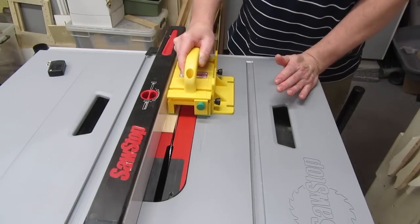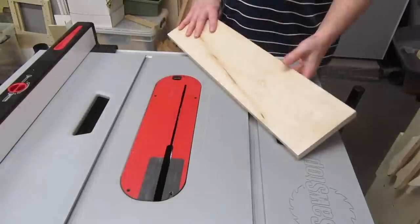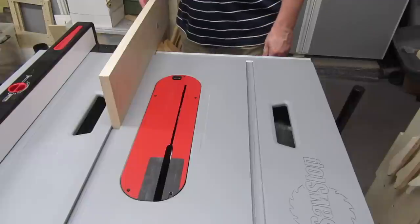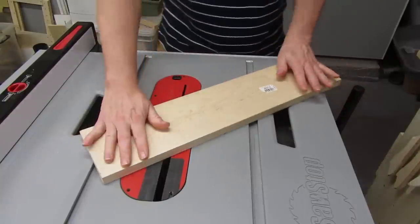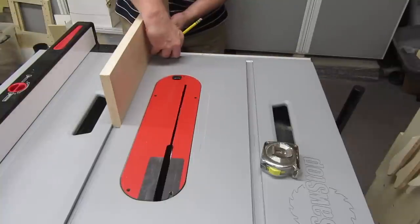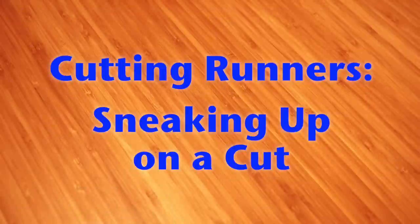The best way to cut a runner is to cut one side, put that side against the fence, and cut the other side. This way you know you have two sides that are parallel and straight. However, the first thing you might try is to see if a board already fits in the miter slot. You might get lucky and find that one seems to fit, like this piece of maple — even the grain is running the right direction. The problem is it's unlikely that board is perfectly straight, and that means the runner may not run evenly. But if you want to try, cut a piece about a quarter of an inch thick and give it a shot. If it works, you've saved yourself some extra work.